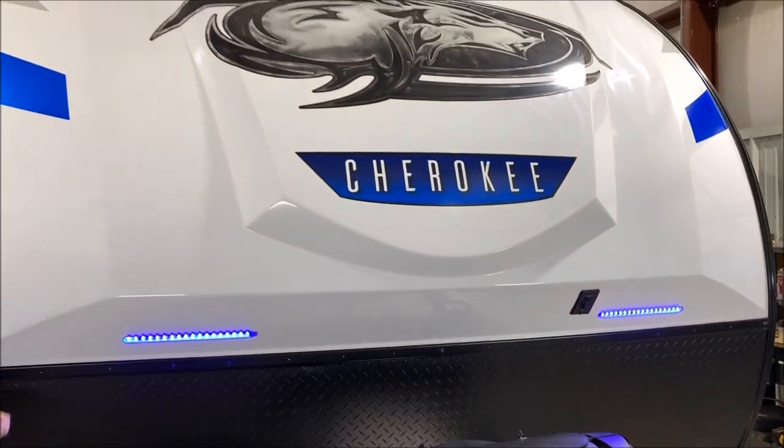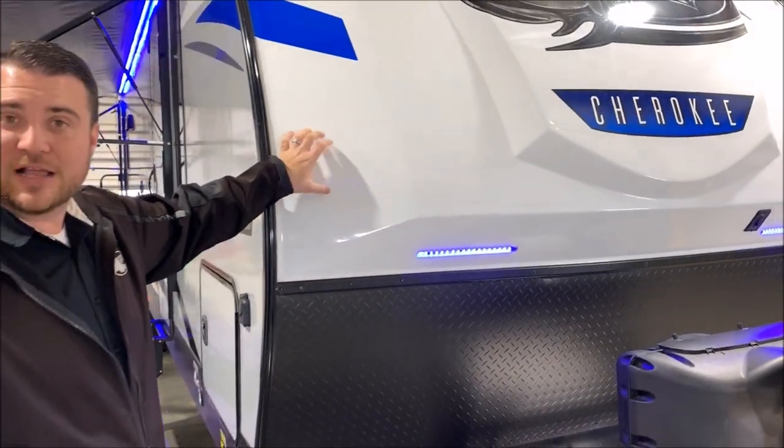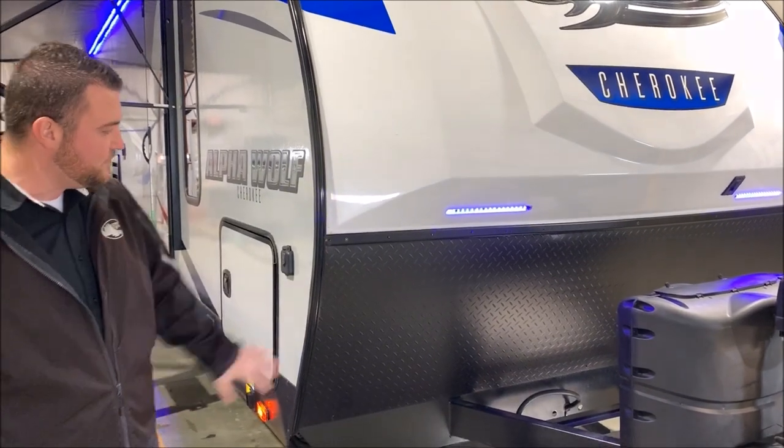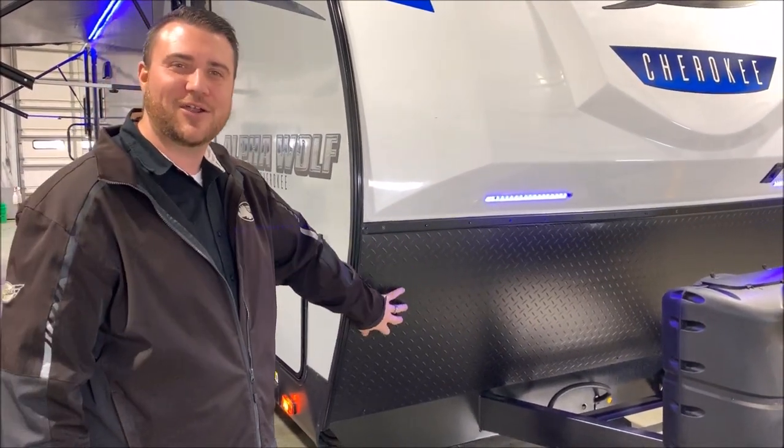Up front we have the blue accent lights on the cap, and this is a fully fiberglass cap that is molded for extra protection, and your diamond plate rock guard up front here.